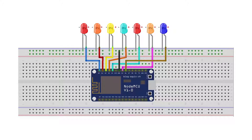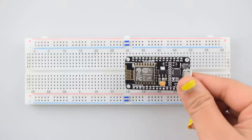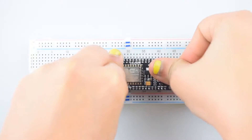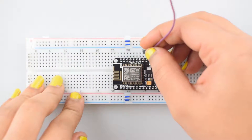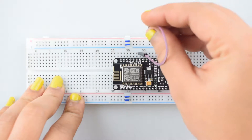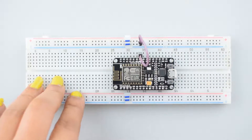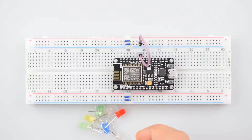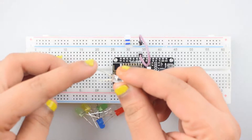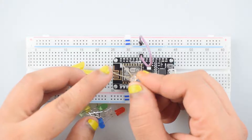So let's start. This is our circuit diagram. First of all, connect the NodeMCU ESP board to the breadboard. Now connect a ground pin of NodeMCU to the ground rail on the breadboard for making further ground connections. Now connect all the LEDs to the breadboard with their ground terminals connected to the ground rail on the breadboard and the positive terminals for the rest of the connections.